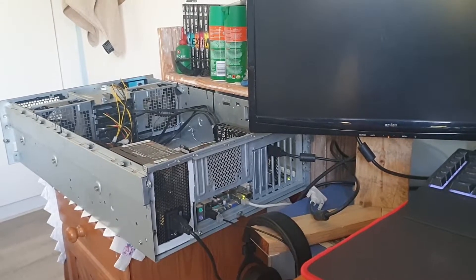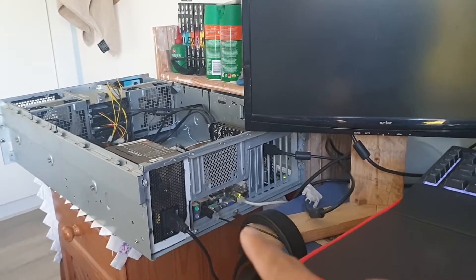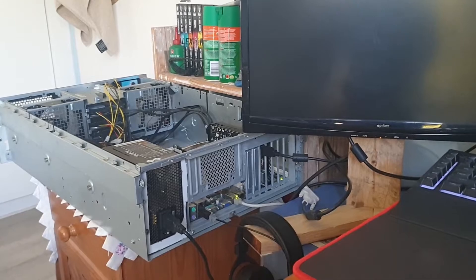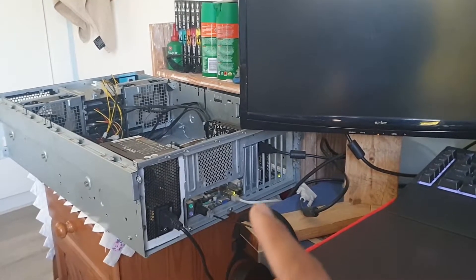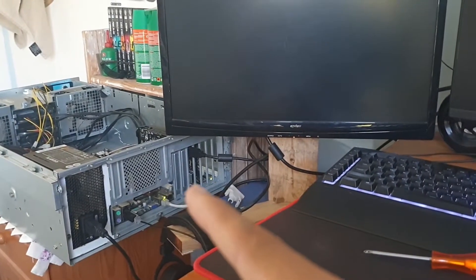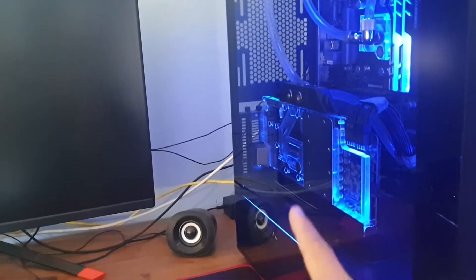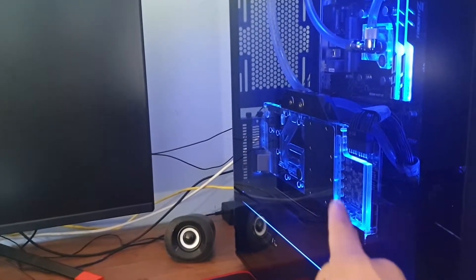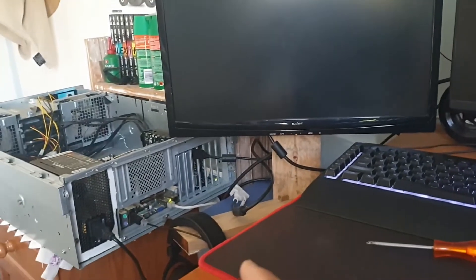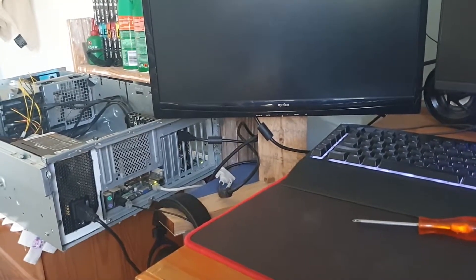I plugged the GPU in — it is in the system, currently powered on, and it does post. This motherboard gives a beep code and it did post successfully. It picks up on the network, but it doesn't give any display output. I tried DisplayPort, HDMI, and DVI — none of those three work. My own system is water-cooled and I'm not going to tear it apart just to test it, so I'm going to try the heat gun instead.